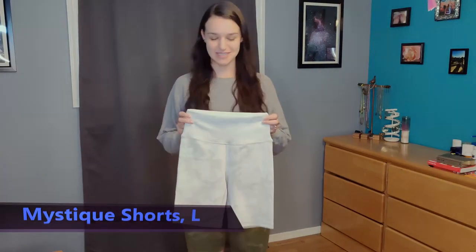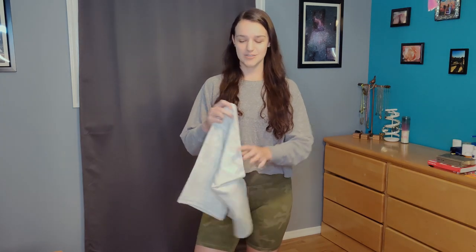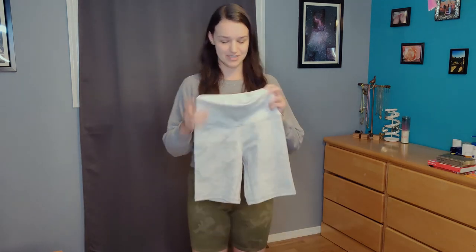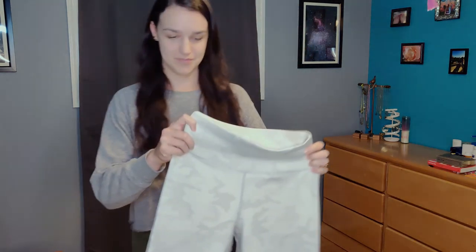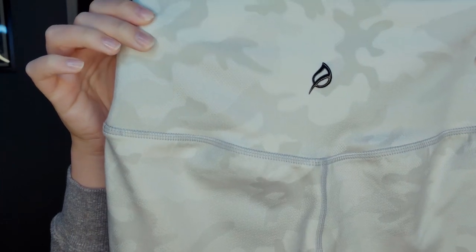First for today, I will be reviewing the Mystique shorts in Mystique White — I have them right now on in Mystique Green. I reviewed the green shorts last time and now I have these. I'll show you the fabric, which is really beautiful. It is three different types of material all stitched together. They do have a front seam, it is a high rise short, the inseam is eight inches, and they have an extended crotch gusset to reduce any camel toe. They have a beautiful little logo on the back.